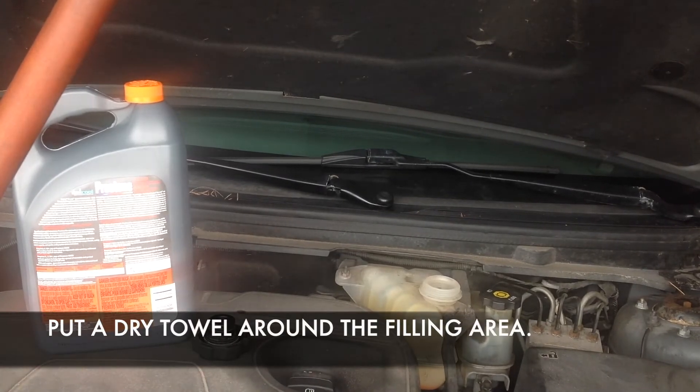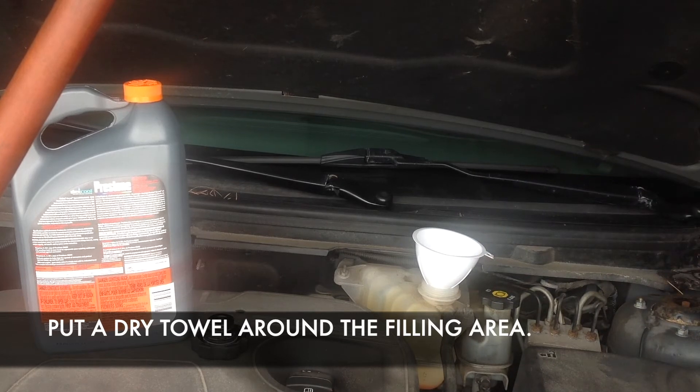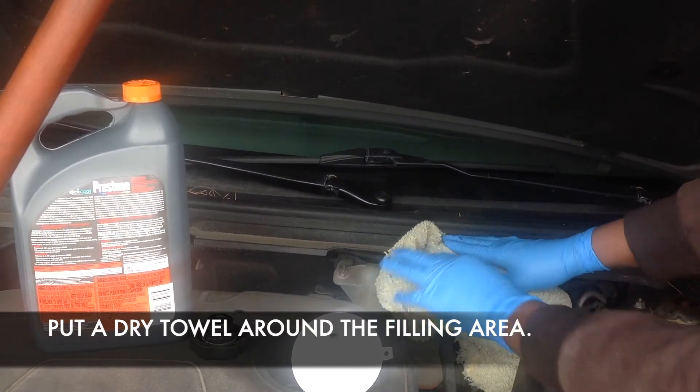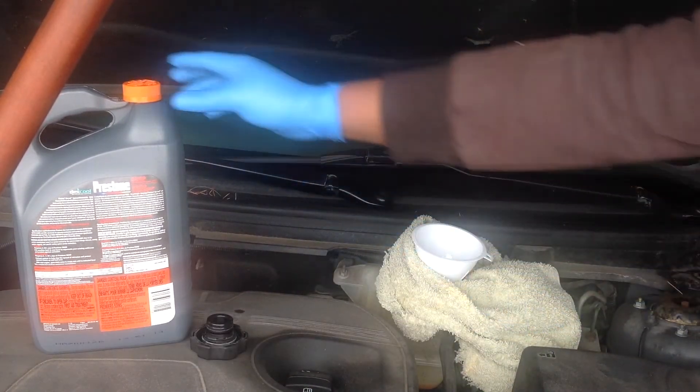Now that we're preparing to fill the coolant to the right level, it's always a good practice to put a dry towel or cloth around the filler area to avoid any spill on the engine parts, because it would be dangerous for the engine.